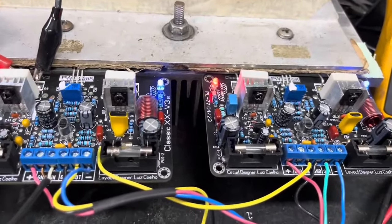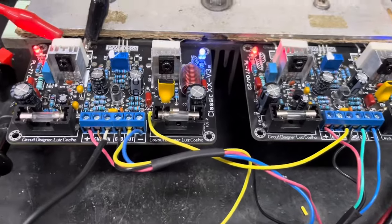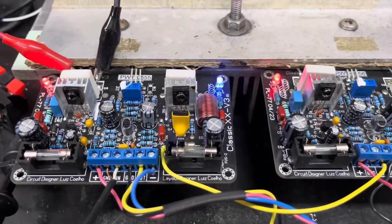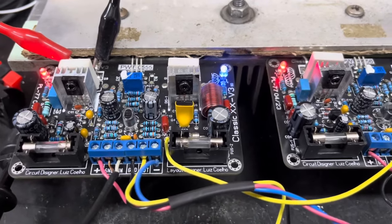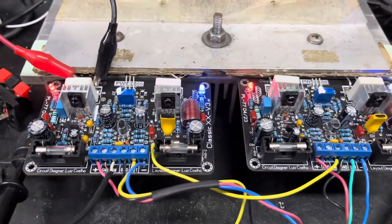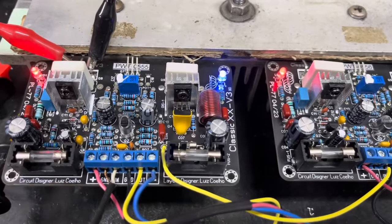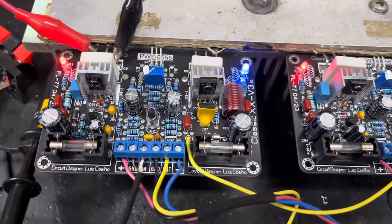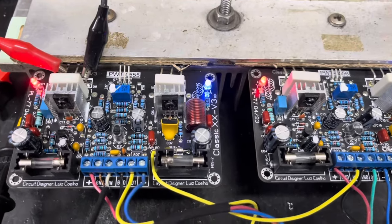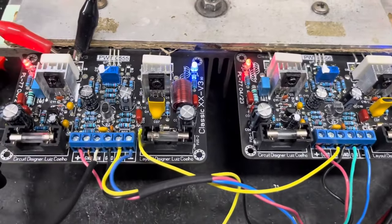Essa é a versão em bridge da Classic 20V3. Essas placas têm um potencial muito grande e fornecem, além de excelente potência, qualidade incrível. Outro aspecto positivo é que você pode ligar em ponte sem precisar de nenhuma placa de acessório. A Classic 20V3 tem duas versões: a normal e a versão em bridge. Somente as versões específicas são preparadas para ligar em ponte.